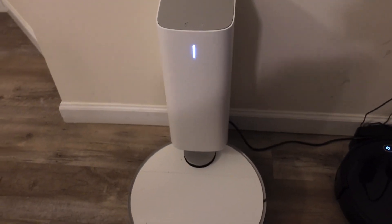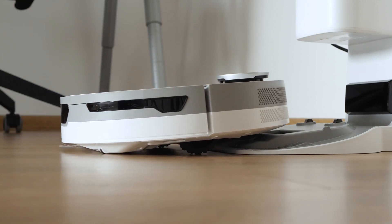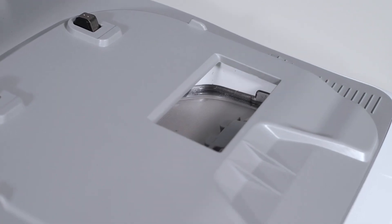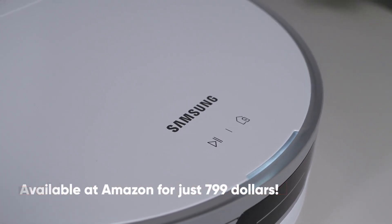The cleaning station doubles up as a parking slot for the JetBot, and it is smartly designed. Not only does it charge the JetBot at the end of each cleaning session, but while the JetBot is charging, it will literally suck up whatever dust the JetBot has been collecting. This amazing gadget is available on Amazon for just $799.